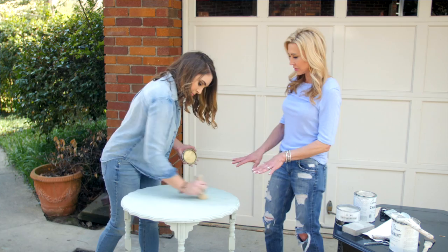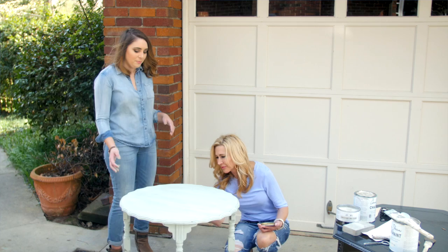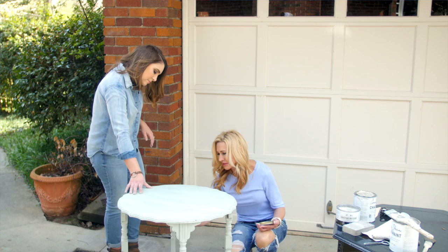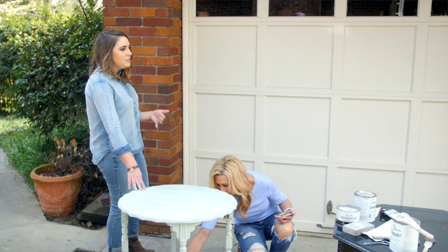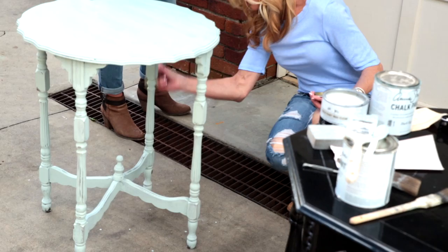It darkens the surface slightly, but when it dries it brings out the character of the piece. Waxing is a pretty simple step — you're just covering and protecting the paint you put on. I've never really enjoyed doing stuff like this, but this is just so quick and easy. Before chalk paint, I had painted furniture with oil-based paint and you'd have to wait overnight between coats, and the cleanup was horrible. Chalk paint cleans up with warm water — super easy, and if you get it on your clothes it comes right out.